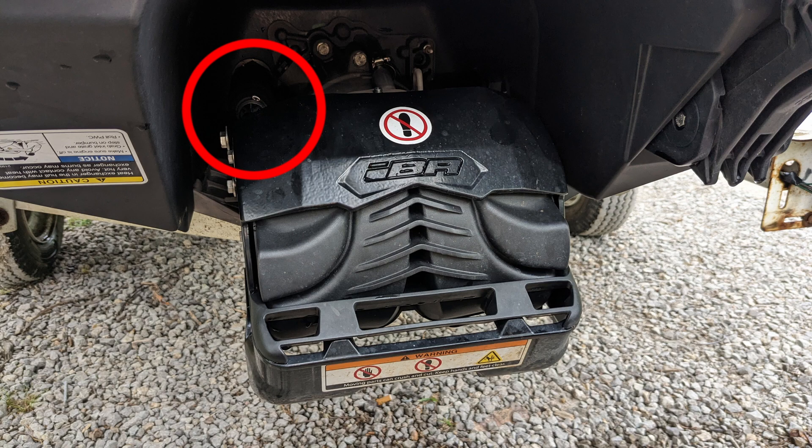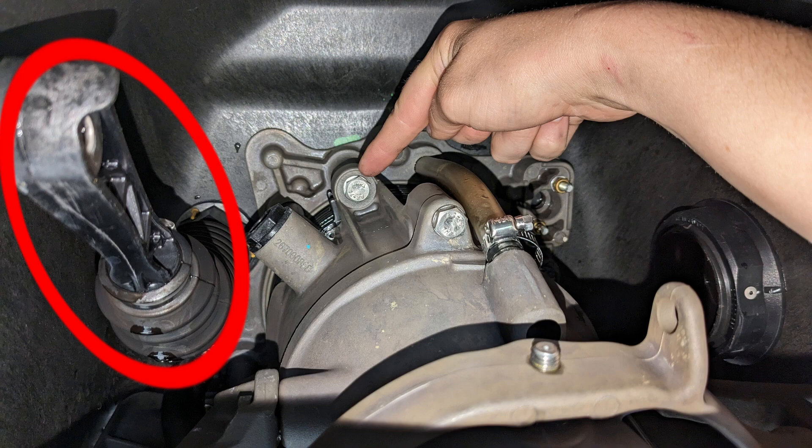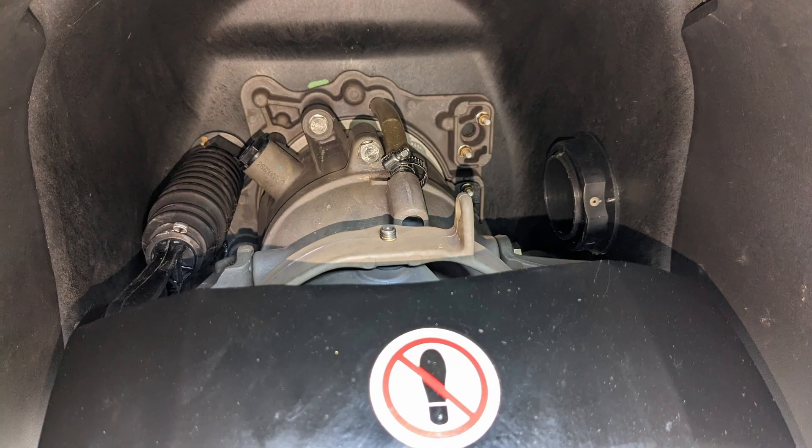Also, you should keep an eye on the IBR linkage as you're putting the pump back in. It should stay out of the way on its own, but keep an eye on it just to be sure. The pump should slide over the driveshaft smoothly and seat right up against those standoffs on the bracket in the hull. Don't force the pump into place by tightening the bolts — if something binds up, find it and get the pump seated nicely by hand before you go tightening anything.